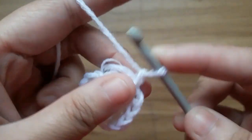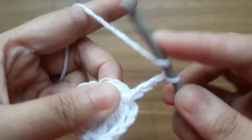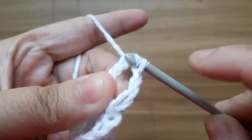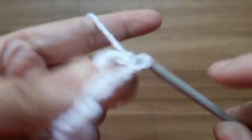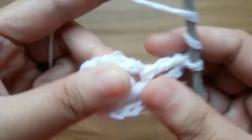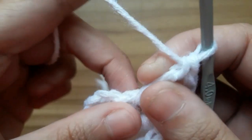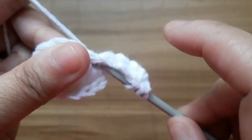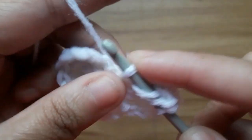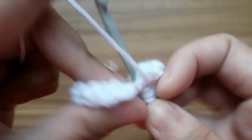Now again make three chain and make five treble crochet in the center of the circle. One, two, three, four, and five.